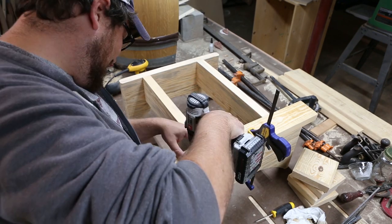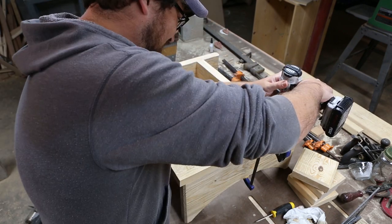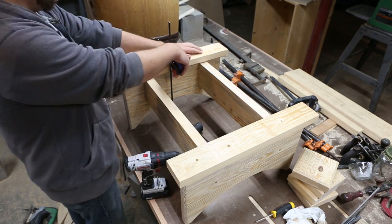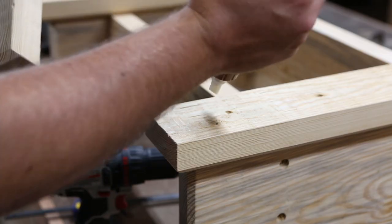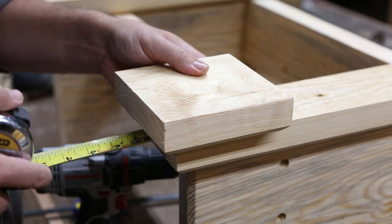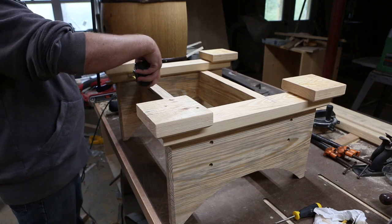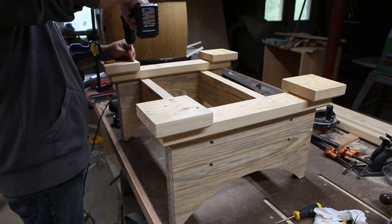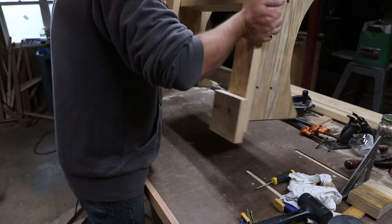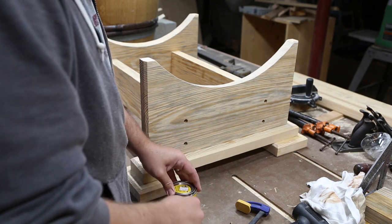Also off camera, I cut some bottom caps and feet out of the same southern yellow pine from the 2x12, cut them all to be 2 inches longer and wider than the previous to give me a 1-inch reveal all the way around, then gave them a chamfer and used glue and screws to fasten everything together.